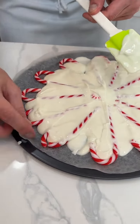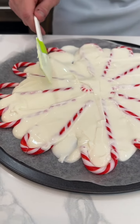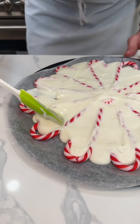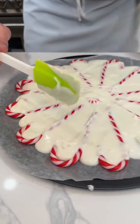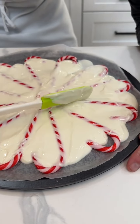I have a little broken candy cane here — no problem at all, you won't even notice that once the chocolate hardens. I always say if you can arrange or handle candy canes without breaking them, you get a prize, because it's so hard to do. So don't even stress that. Let's get this spread out a little bit more.